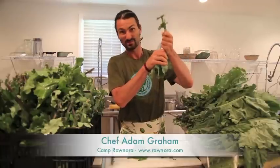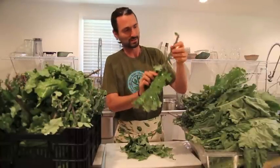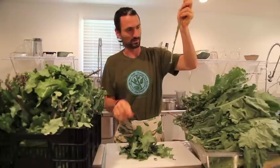First order of business is stripping the kale — like this. We don't use the stems in the kale chips, but we do save them for juicing. I'll show you stemming the kale again — very simple. This is red Russian kale. Just grab it from the top, slide it down, and there you go.